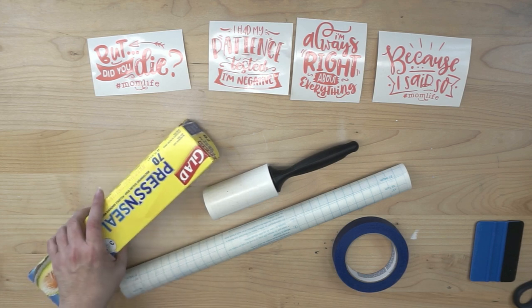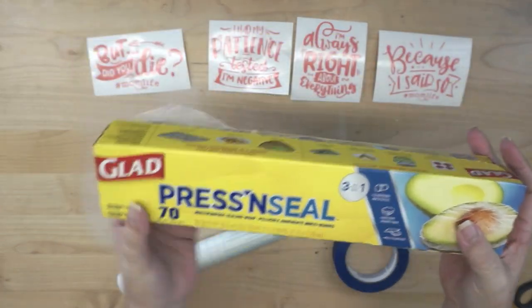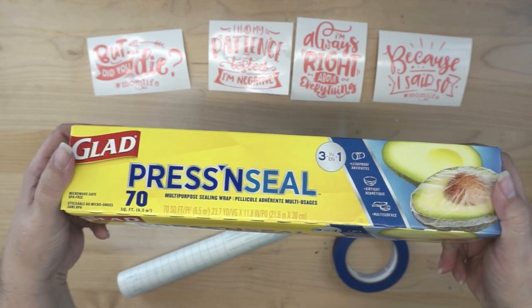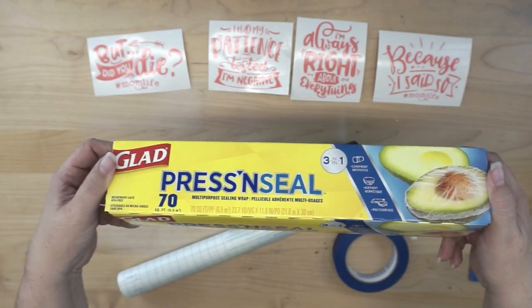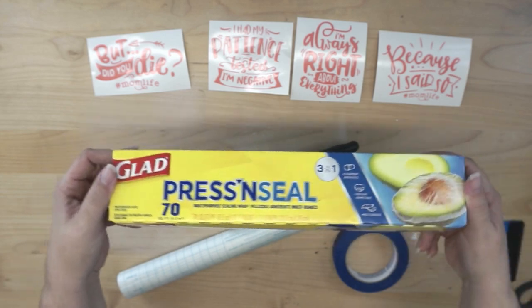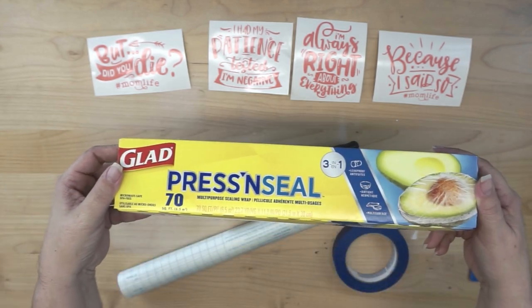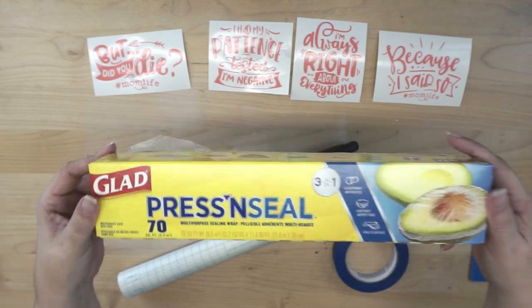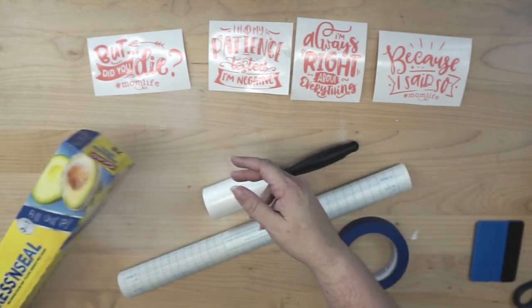So let me tell you what I have. First, I have Glad Press and Seal. I did have to go to a grocery store to purchase this — I tried Dollar General and Family Dollar, but that was a no-go. You're going to find it at places like Winn Dixie, Publix, Walmart, Target — all of the major retailers.